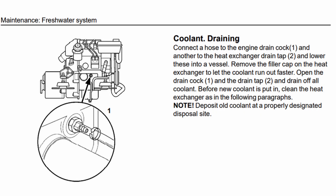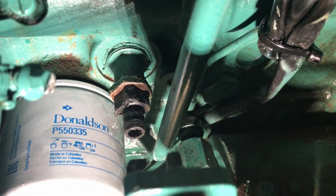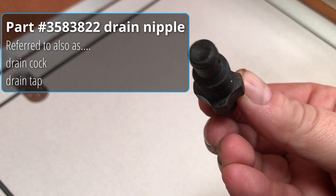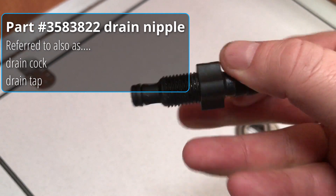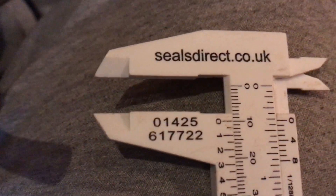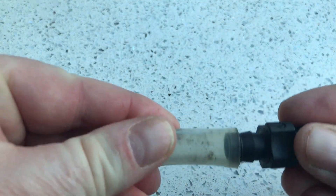Referring to the owner's manual, to drain the coolant you should connect a hose to the drain cock, then connect a second hose to the drain tap under the heat exchanger. In reality, and if you need to buy a replacement part, both these items are called drain nipples and both are identical. Clear plastic hose with an internal diameter of 10mm is exactly what you need to push fit onto the hose tails of the drain nipple.